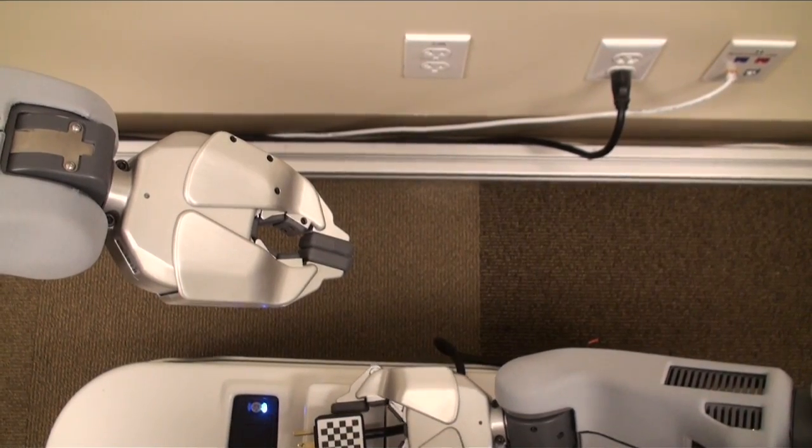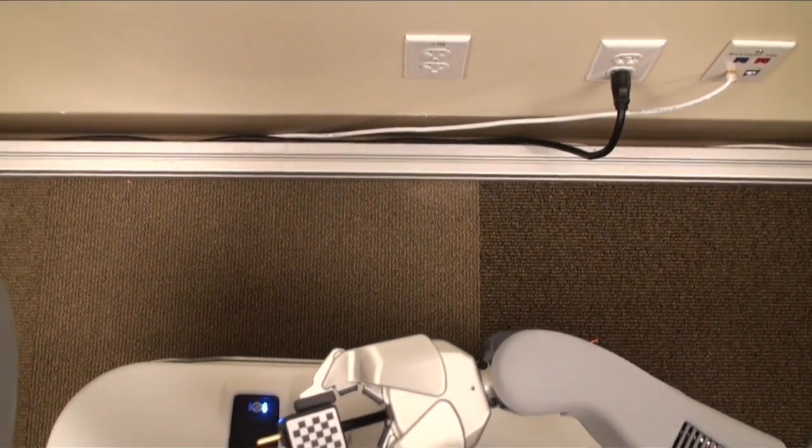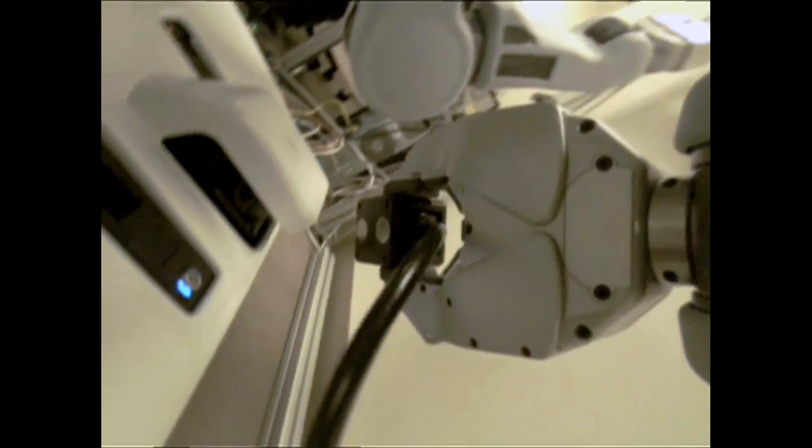This calibration allows us to detect the plug on the base with the left arm, detect the plug in the gripper with the right arm after having detected the outlet in a completely different configuration, so that we can finally plug in completely open loop.